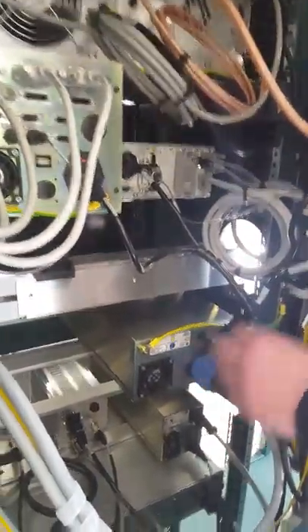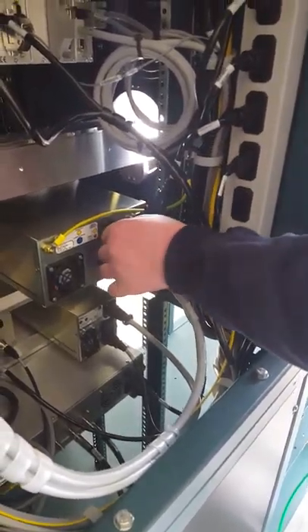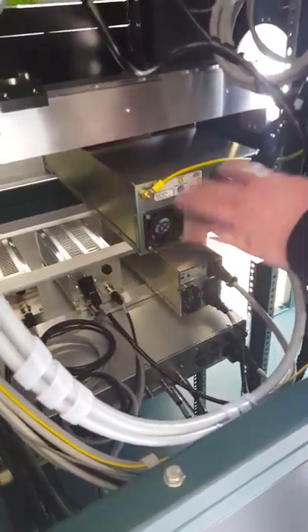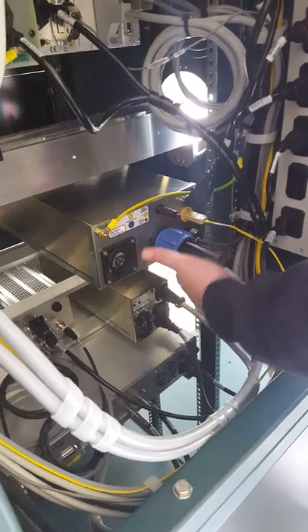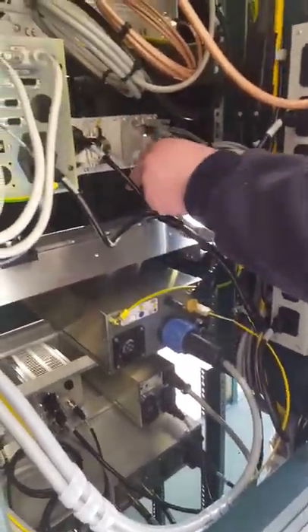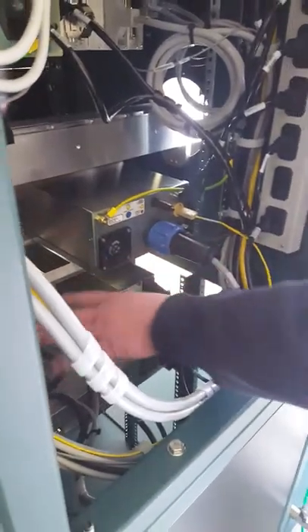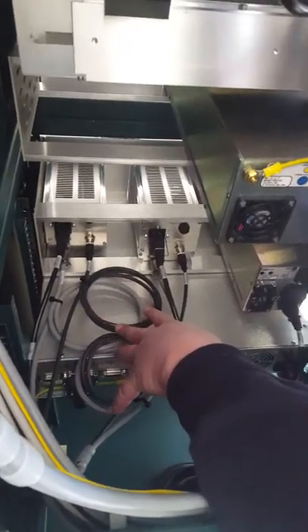Back with the heater controller — this is the output power to the lamps of the heater. It's two quartz halogen lamps. This is the thermocouple coming in. This is just a jumper used for the configuration of this particular system. On some systems this is used as the interlock, but on this system we just cut the power through this vacuum interlock.